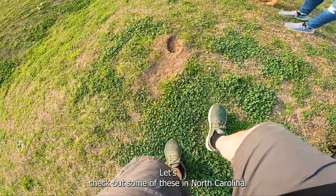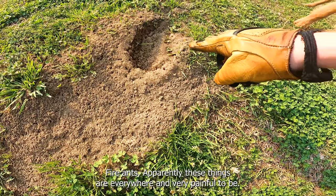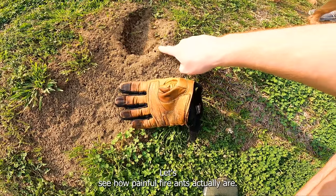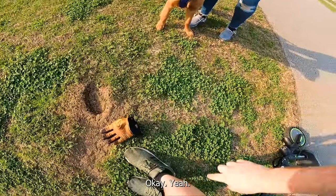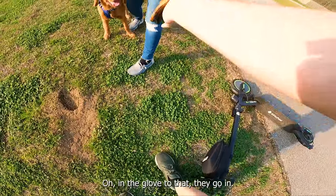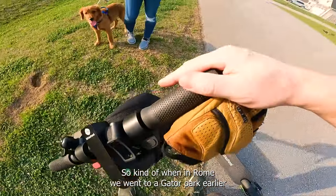Let's check out some of these North Carolina fire ants — apparently they're everywhere and very painful. Should we get bit by some? Oh god — okay, that's enough. Ow! Now they're on my leg, and on the glove too. Don't touch those — but that was fun. Kinda.